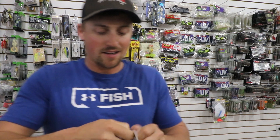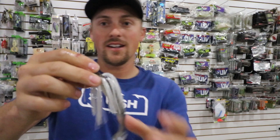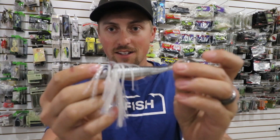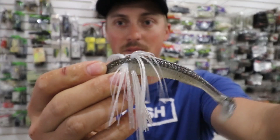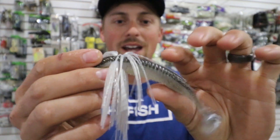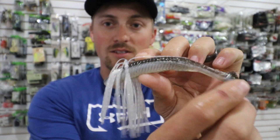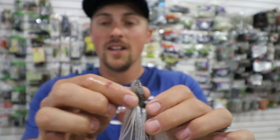Another soft plastic I love using from Tightlines are these little Sow Belly swim baits. They give a little more action and a little more bulk than your traditional swim baits — they have some skirts in them. The shad color right here is really good, and they have some good green pumpkin, black and blue colors. It just depends on the conditions you're facing. You hear that rattle? There's a rattle in the tail, and that also draws more fish in.